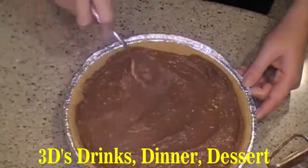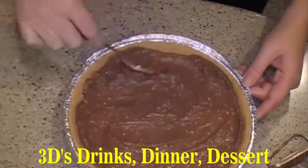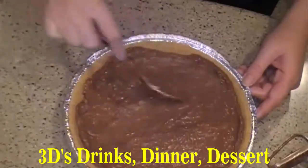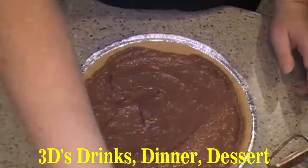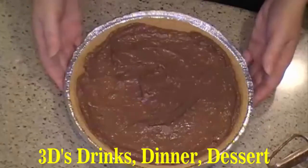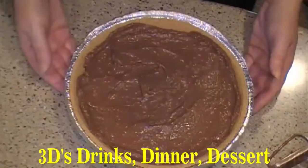Now one good thing about this is you can use any flavor pudding you like. It doesn't have to be chocolate, but chocolate is my favorite. You're going to cover this and refrigerate it for a minimum of two hours. And you can serve it with Cool Whip on top if you like. Hope you enjoy. Have a good one.